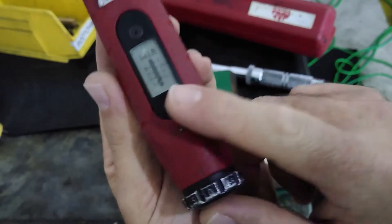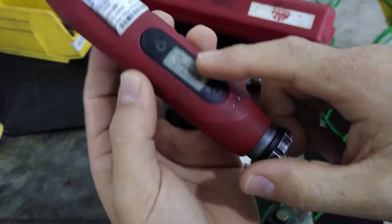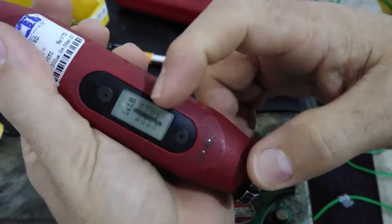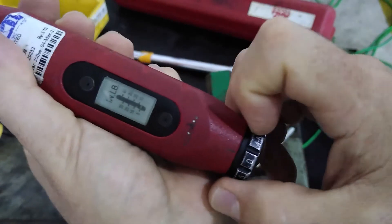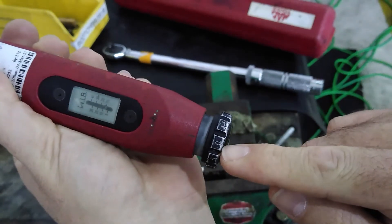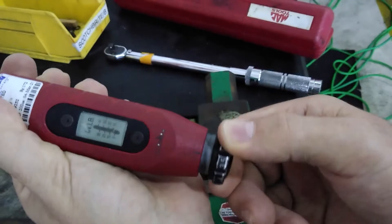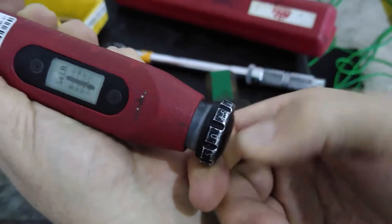I'll show you how to set the torque value you want it to trip at. This wheel at the bottom is how you set that value. You always start at the minimum setting — the lowest setting, which is zero. These notches here are in 5 inch-pound increments. Each increment is equivalent to one full turn of the knob. The knob is graduated in half-pound increments starting from zero: 0.5, 1, 1.5, 2, 3, and so on until one full revolution brings you back to zero.